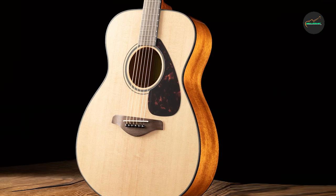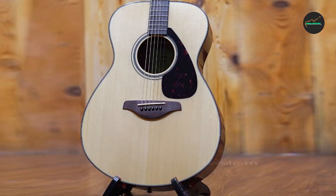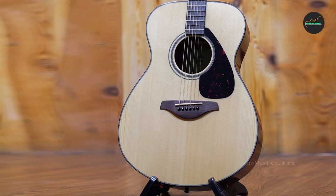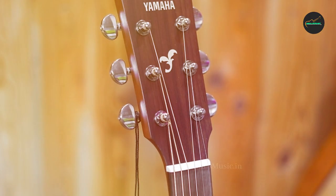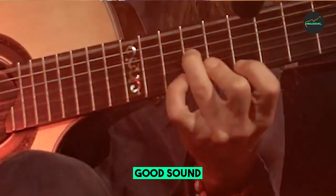Making it suitable for various playing styles and musical genres. As an entry-level guitar, the FSX Taisho surprisingly competes with higher-priced models, making it an excellent investment for beginners and even seasoned players looking for a reliable backup instrument.